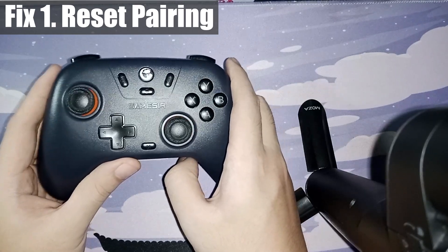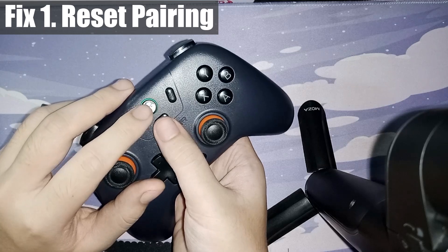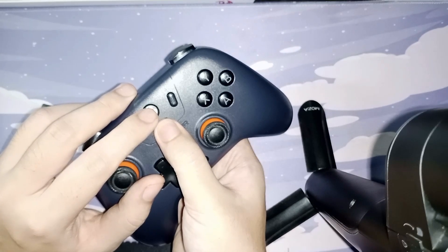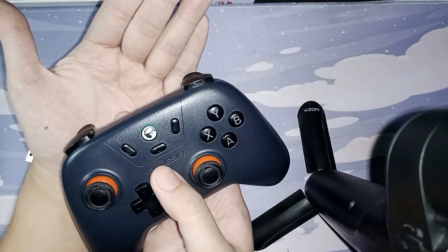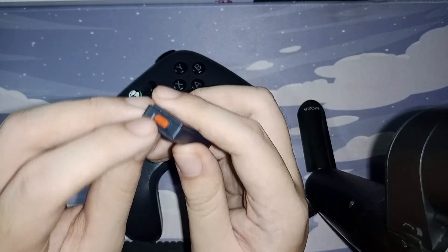So the first thing we're going to try is reset the pairing for both of your controllers. With your controller turned on, hold down the home button and screenshot button for three seconds and it should start blinking rapidly. When it starts blinking like this, it's now in pairing mode — all you have to do is plug your dongle into your PC and press the button on top of it to put it back into pairing mode as well.